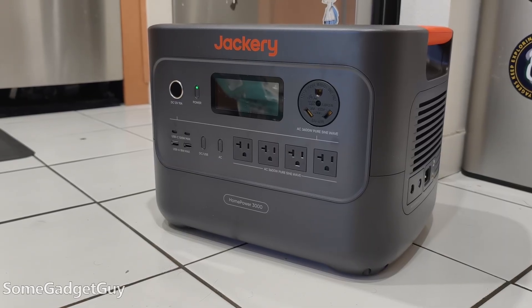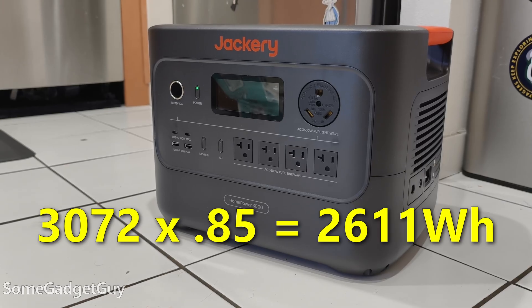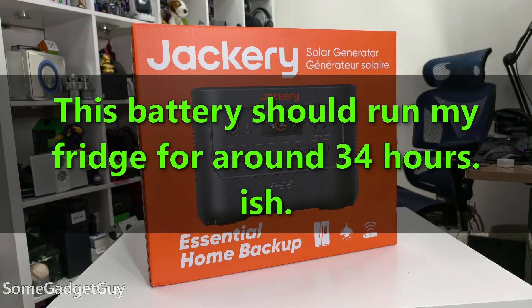My big Crate battery has a capacity of 3,072 watt-hours. We multiply that by 0.85 and get 2,611 watt-hours. Then we take that average power draw of 76 watts and divide: 2,611 divided by 76. Watt-hours divided by watts gives us hours of operation. For my fridge, that's 34 hours — on a 3,000 watt-hour battery, I should be able to run my fridge for almost a day and a half.